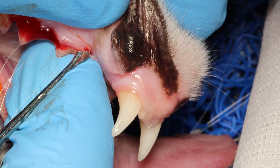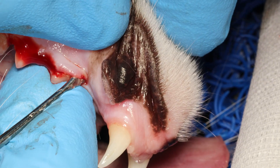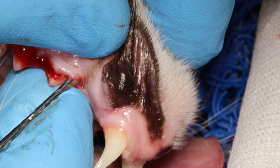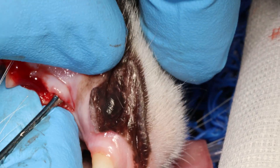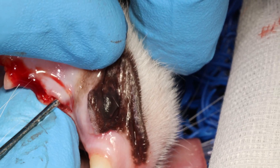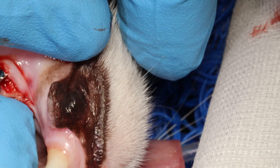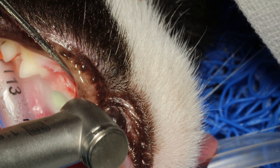Extend that envelope a little bit longer to make it easier to bypass that tiny tear and release it. Now I am getting a good release. As with all flaps you have to go deeper than the muco-gingival line — that straight line separating the gingiva from the soft and flexible mucosa. You can see how thin it is because the periosteal elevator when it slides underneath you can see through.